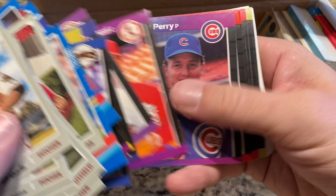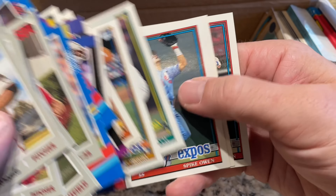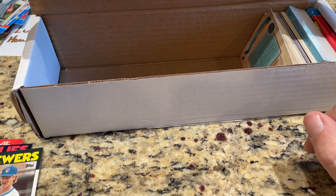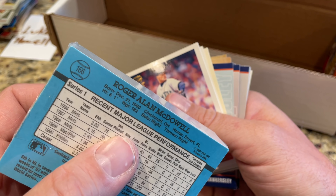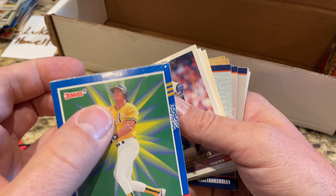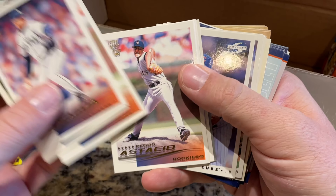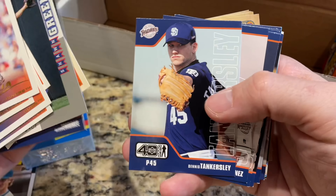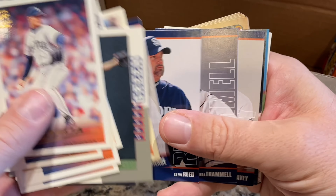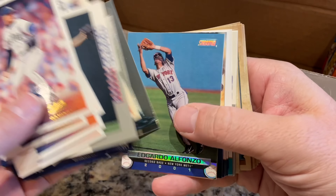Whoever gets the lowest numbered card will win that entire case. We've got some nice Heritage cards, 1970 Topps design — those were 2019 Heritage cards. Good old '91 Donruss, some '89 Donruss. Speaking of Donruss, that should be coming out next week, so stay tuned. It'd be cool if there was a Ken Griffey Jr. hanging out in here, but there's not. There's Craig Biggio. Out of 600 cards, I'd say about 500 of them are going to be from the '90s.